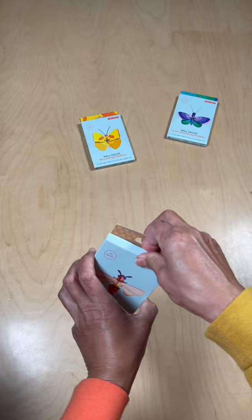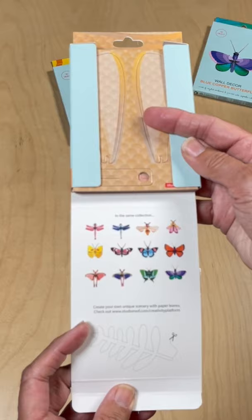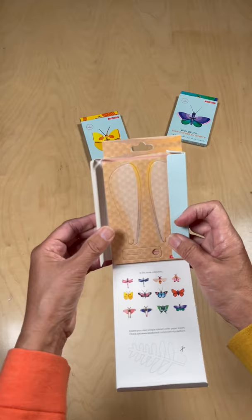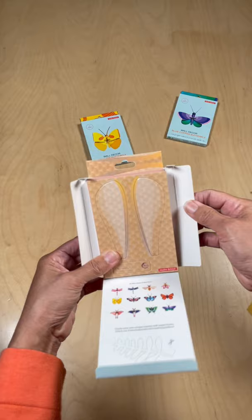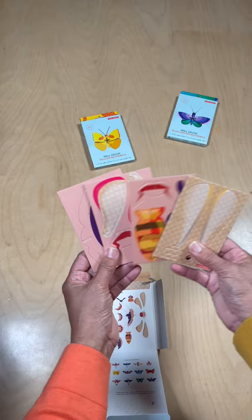Oh wow, look at this — they have 12 different ones. Create your own unique scenery with paper leaves. Very cool. How does this work? Let's see. This looks like it's going to be a puzzle. Here are the instructions — how to put it all together. We've got one, two, three, four boards. That looks like it's going to take a little while.